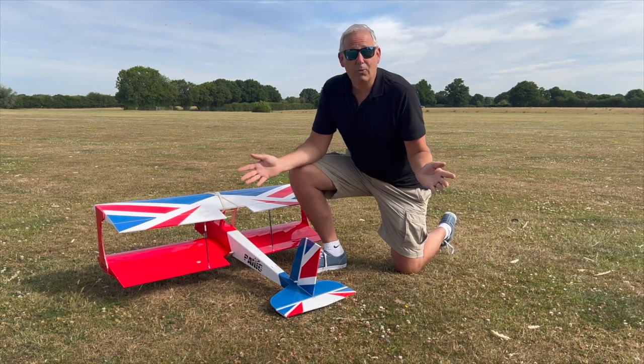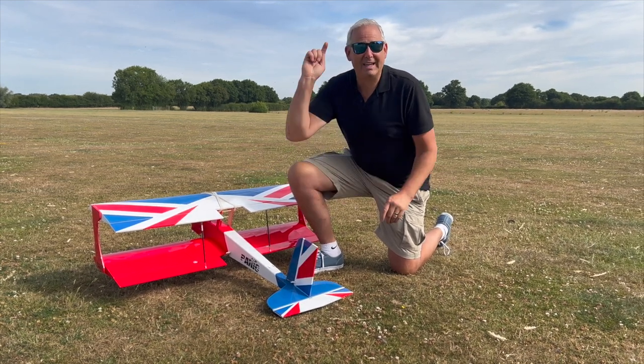So we're here to see the flying and that's what it's all about — so let's get on with it and get it up in the air!